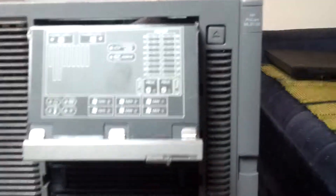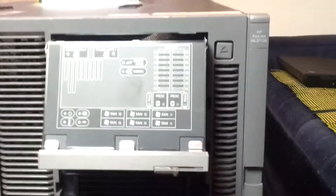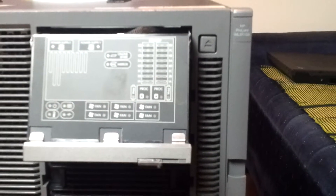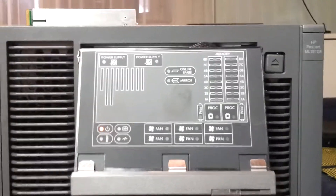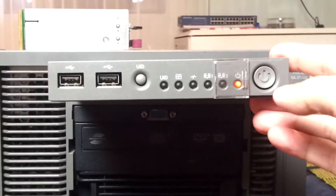Sorry about that. Wrong power. Wrong cable.